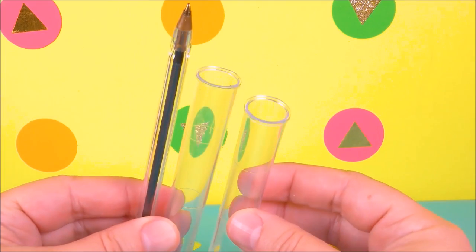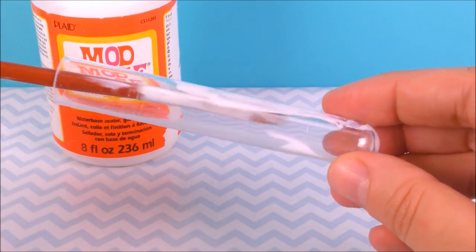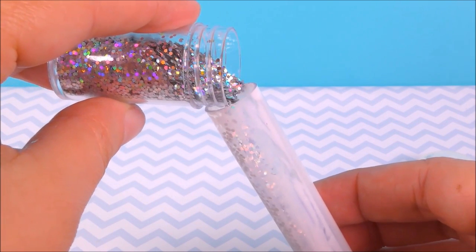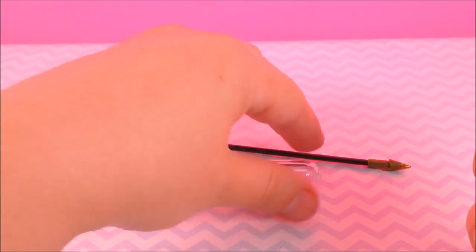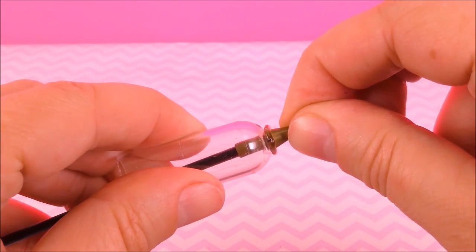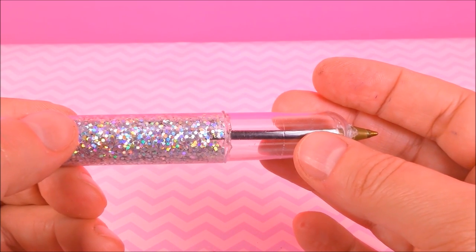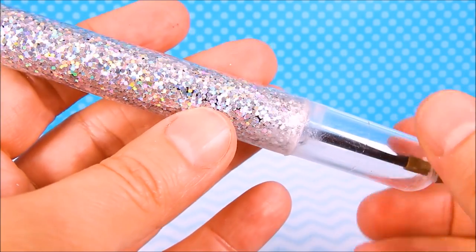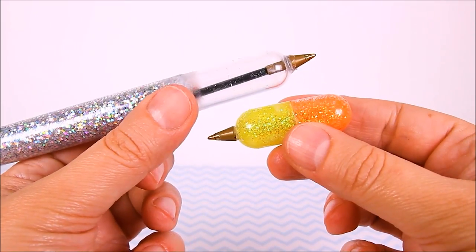If you want, you can use beads or acrylic paint. This last pen I simply filled with glitter.